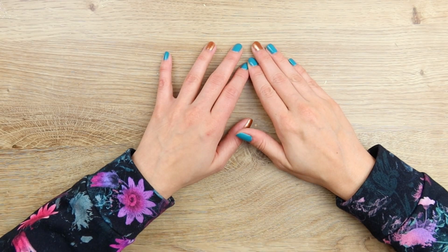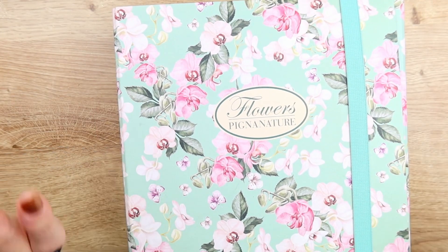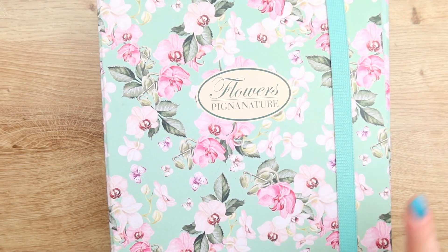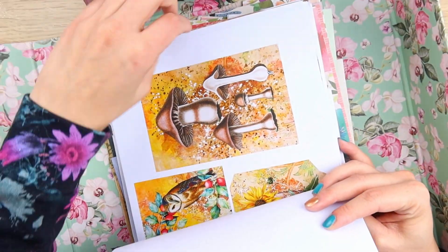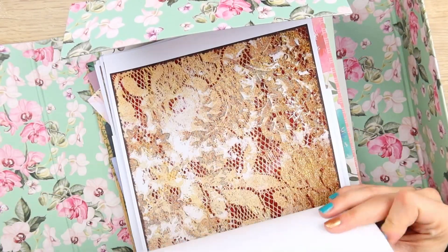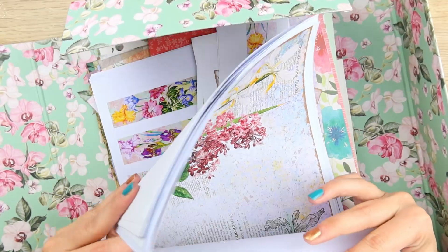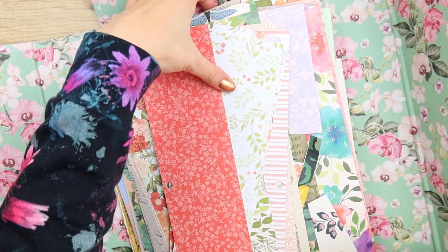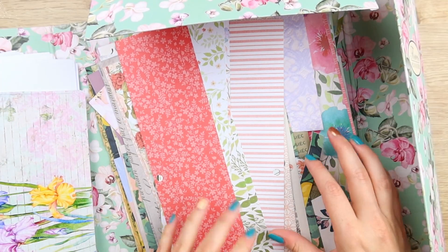I'm just going to come here and figure it out with you guys, because sometimes I just don't have a new idea in mind but I still want to make videos. I'm so happy that you guys seem to really enjoy the first Craft Therapy video. I'll have the playlist linked below.